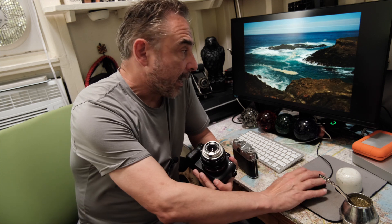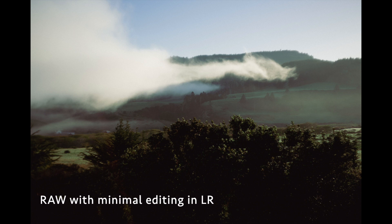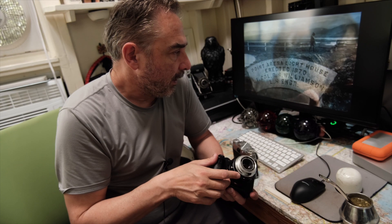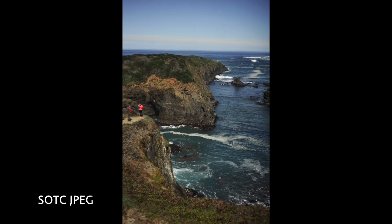Another thing that surprised me — and it might be completely subjective — is the color. There's a quality to the colors of this lens where sometimes reds kind of jump at you. It has a little bit of a vintage feel, like the look you get in old magazine photographic reproductions where color separation was done with very, very different layers and extreme differences between colors. That happened with this lens as well. It might be a subjective impression, but I really liked shooting with it.